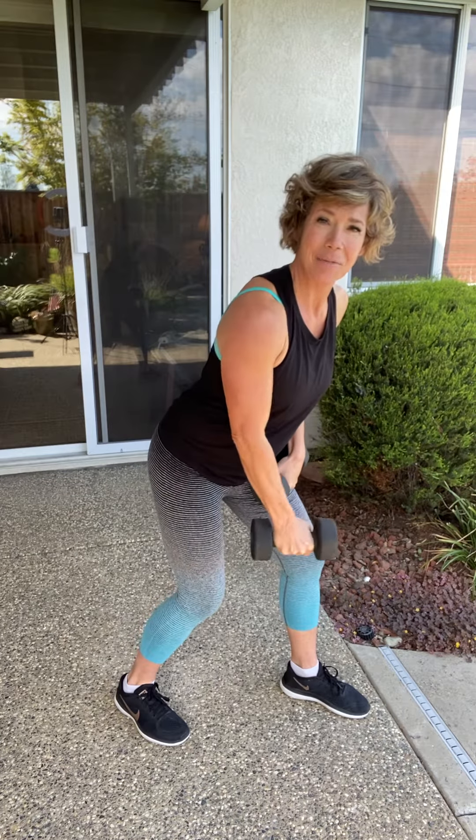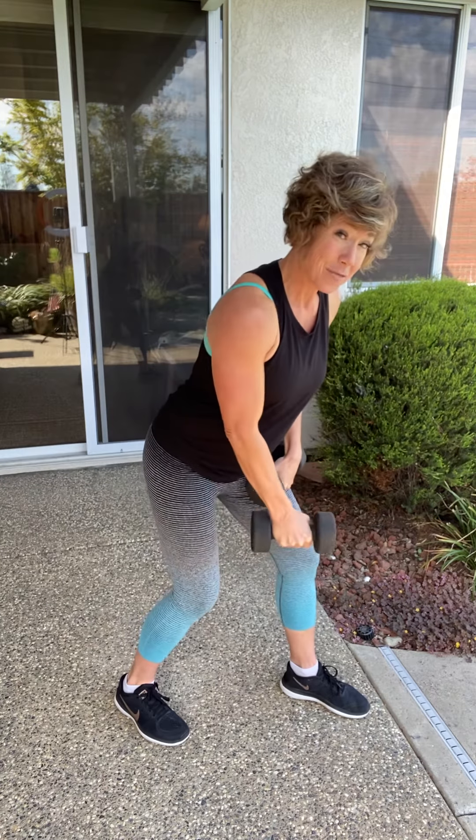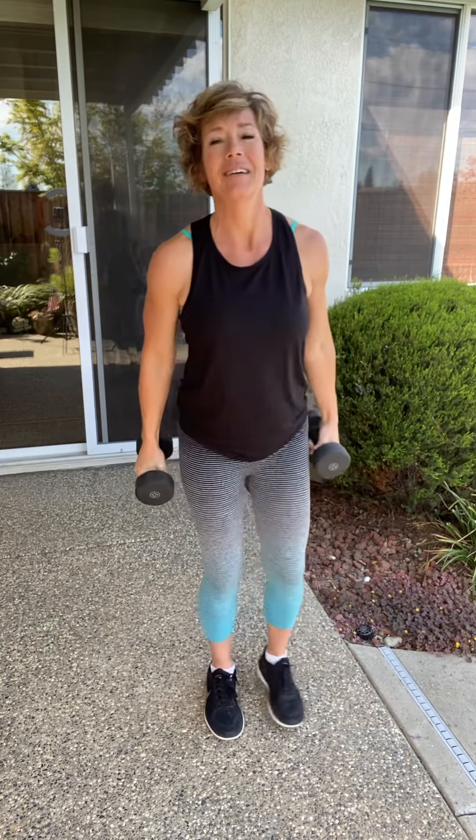We're only doing eight of these — we can do eight of anything. We are almost there. We have five more to go. And breathe — every time the arm goes back, I need you to breathe. Last two. Here's two. Here's one. Last set right here.